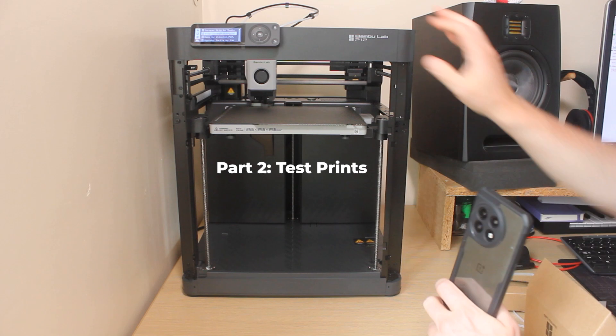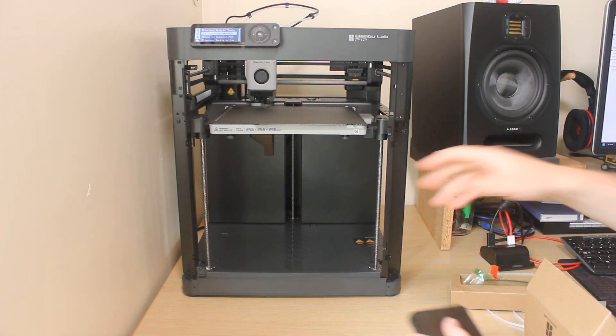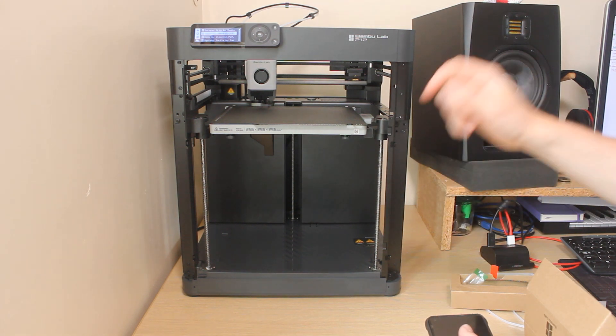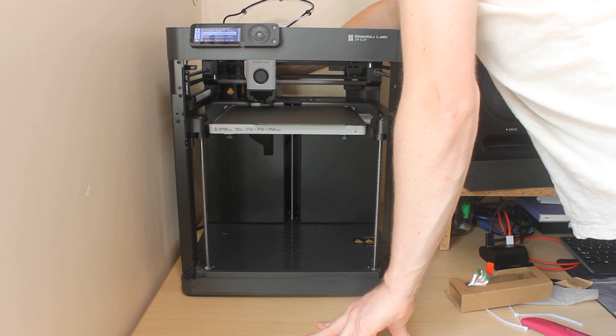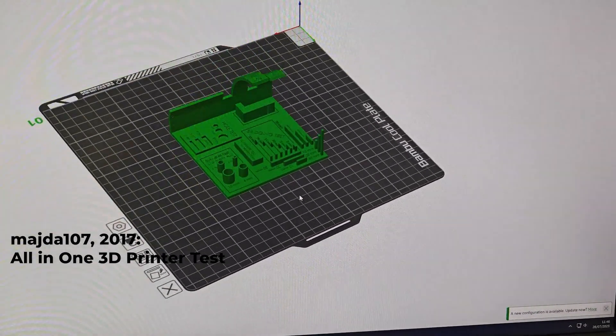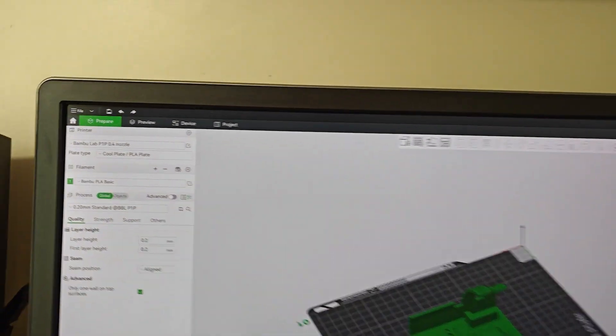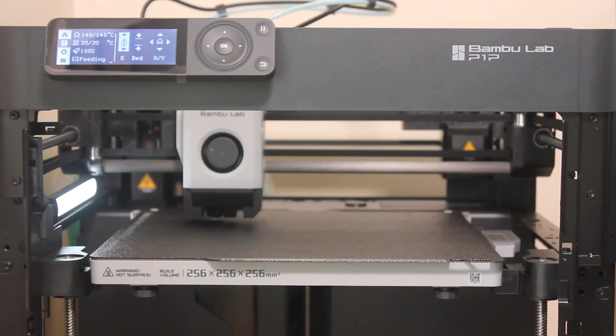So it's the next day. I've pushed the printer back into its permanent place and I've done the calibration one more time. I've downloaded a test print piece and I've downloaded Bambu Slicer. I'm going to send this to the printer — it will be my first print. We'll see how it turns out.